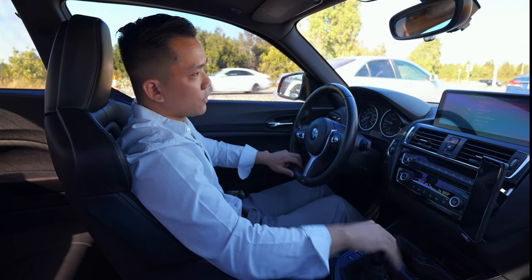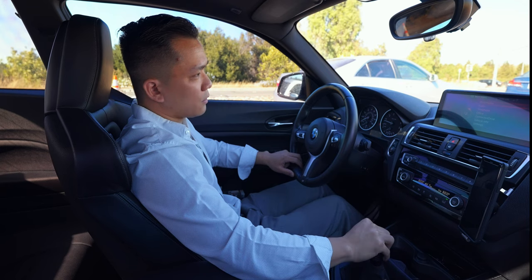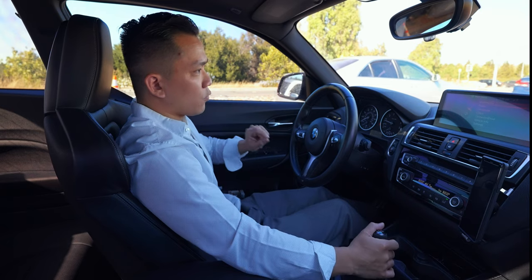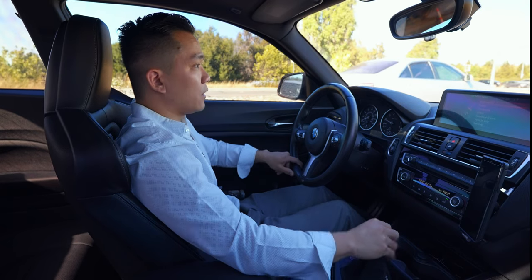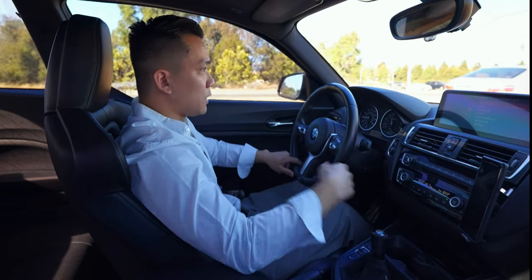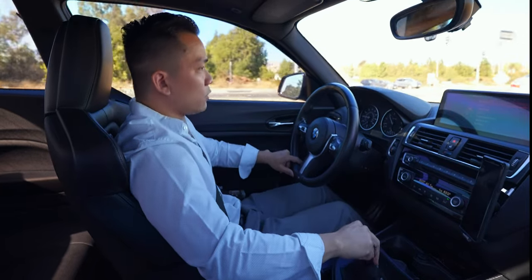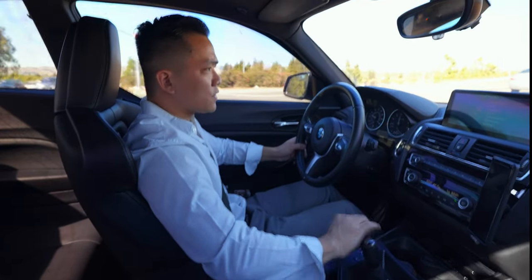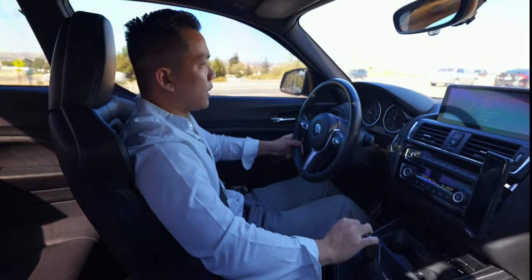This has happened to me on the freeway before because there's that lane I mentioned where sometimes I have to match the speed of traffic really quickly — we have a metering light here, so I'm coming almost from a full stop to freeway speeds. And it really only happens in second and fourth. For some reason, third gear and fifth gear are perfectly fine.